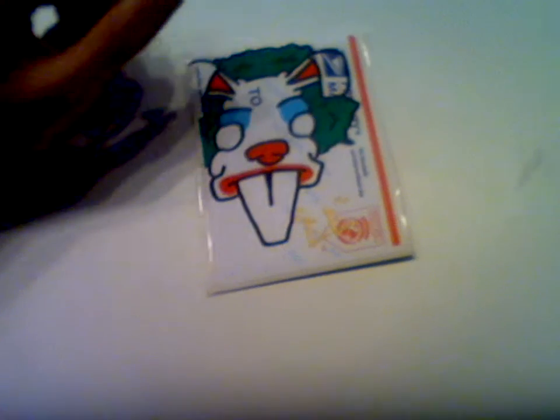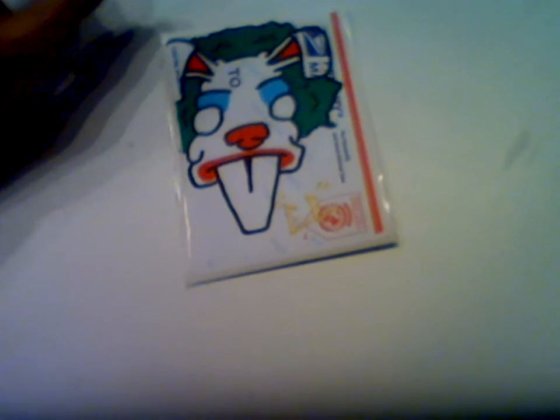Gold nose, ears, all that jazz. And then this one, which I don't really like — it didn't come out how I wanted it to. But whatever. It's a clown.